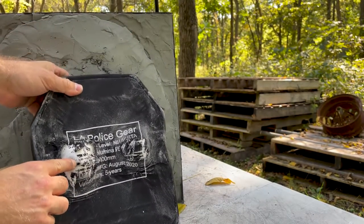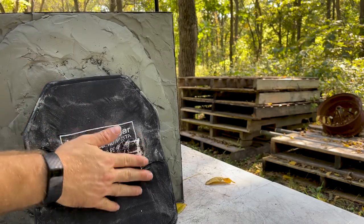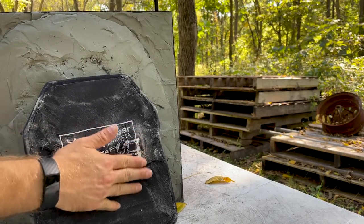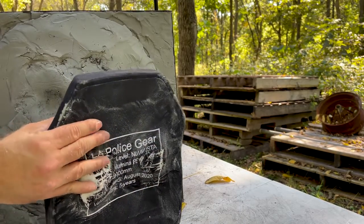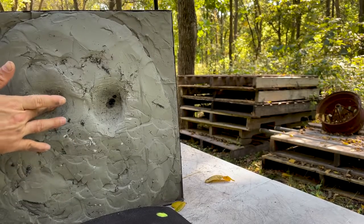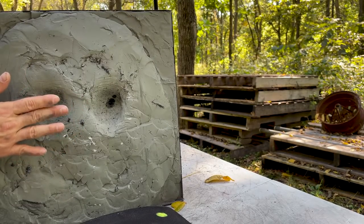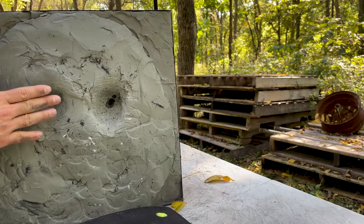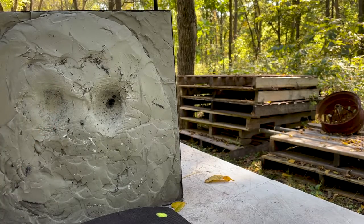Our other round - the AP - stopped cold. The dimple is not a lot there. This plate is cold today, so it's going to under-represent what back-face deformation could be. When it's warmer out and the clay is about 85 to 90 degrees, we could see a lot more of a dimple.